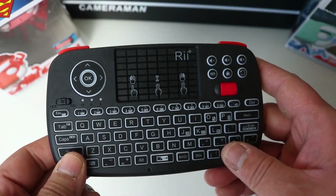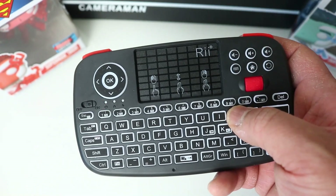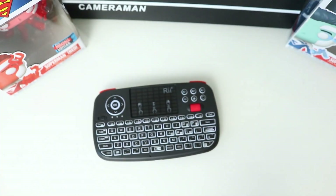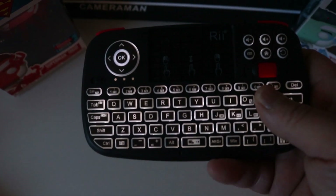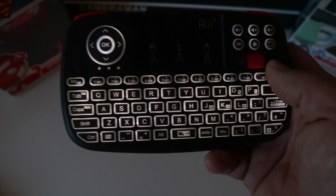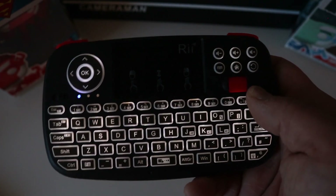Another thing I really liked — besides the scroll wheel, design, and trigger buttons — is the backlight. This keyboard has a white backlight and it's super bright. Even with my room lights on you can just about make out the lit buttons, but when I turn the lights down the backlight is super bright. The white light emphasizes the keys very clearly — all letters are clearly visible. I prefer white light over RGB colors, though that depends on personal preference.